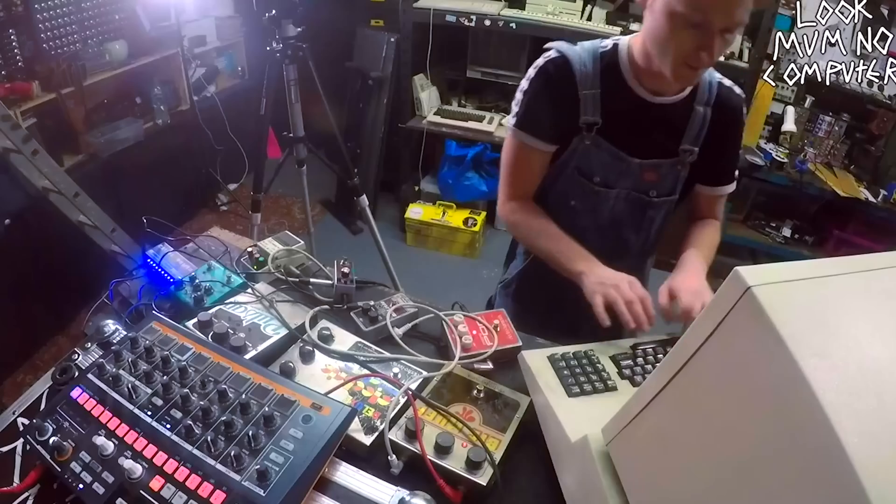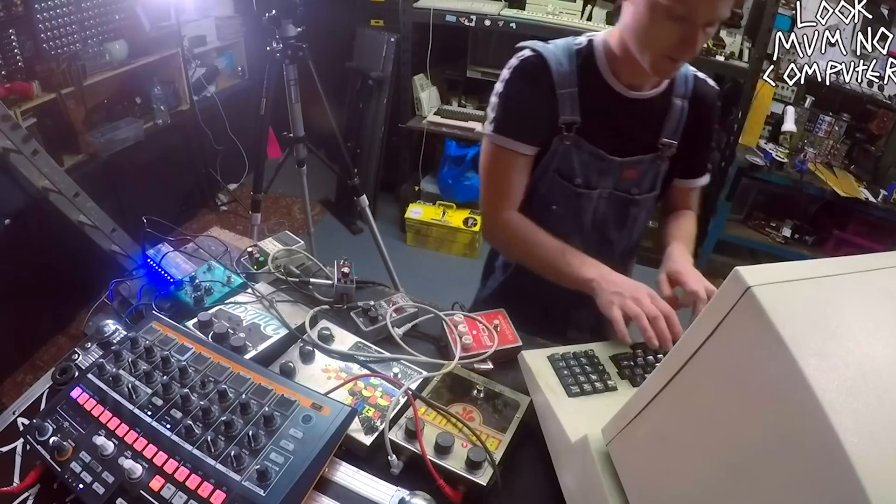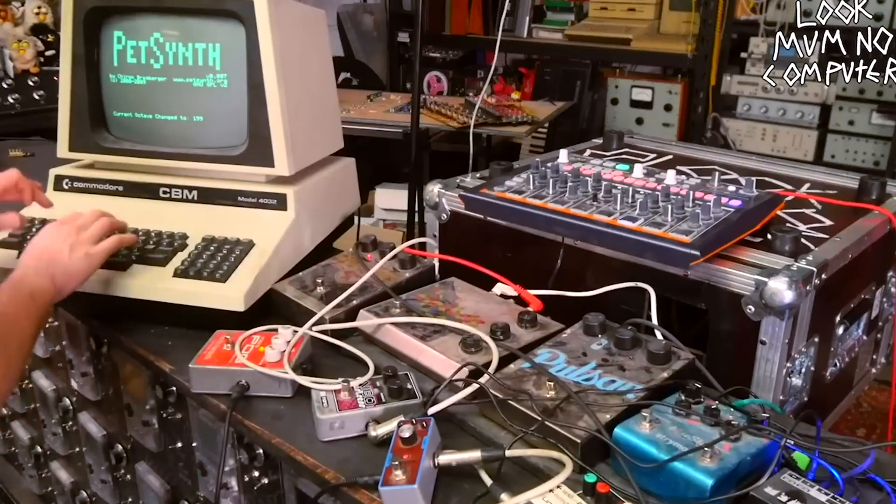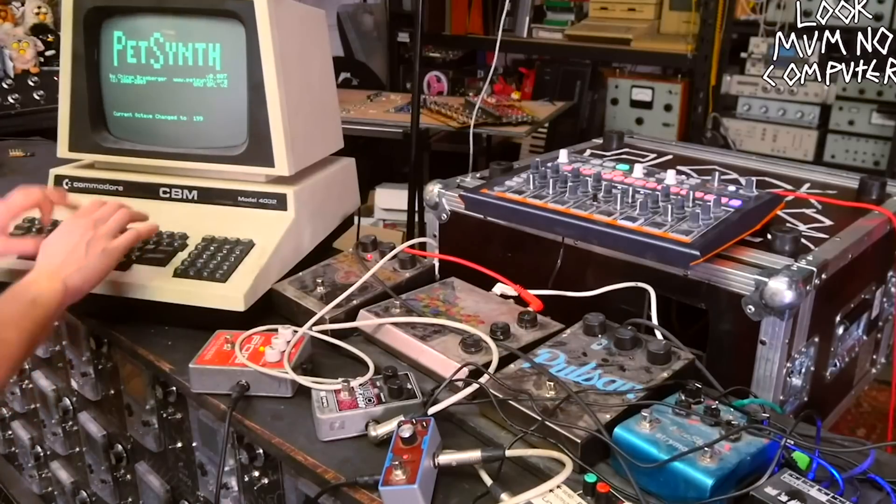Sacrilege is the word you're looking for, and yes, maybe it is circuit bending a Commodore PET. Last year I did a video on a Commodore PET using PetSynth and playing it as a musical instrument. It's pretty good, but needless to say I needed a little bit of help from some effects pedal friends.